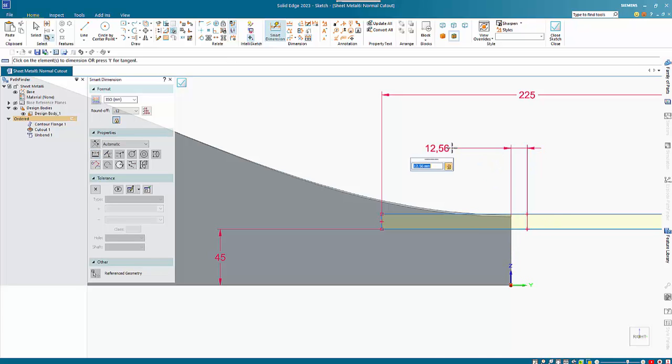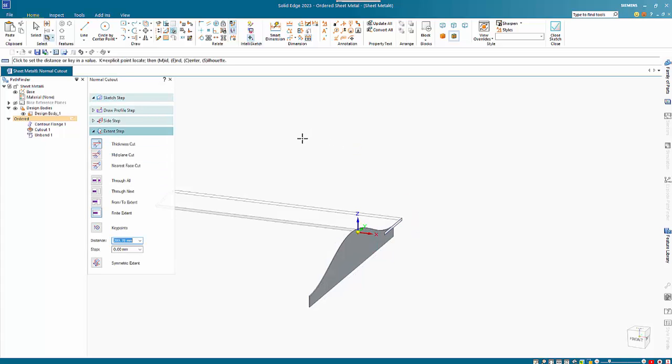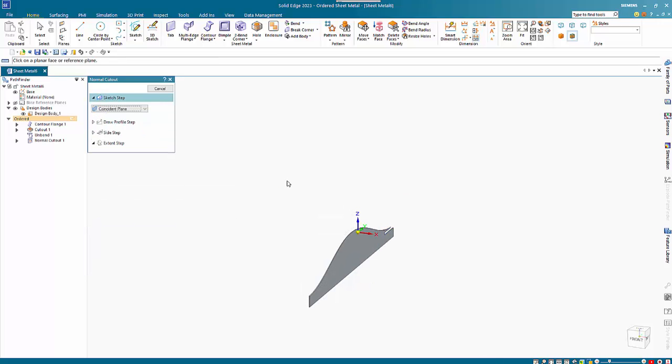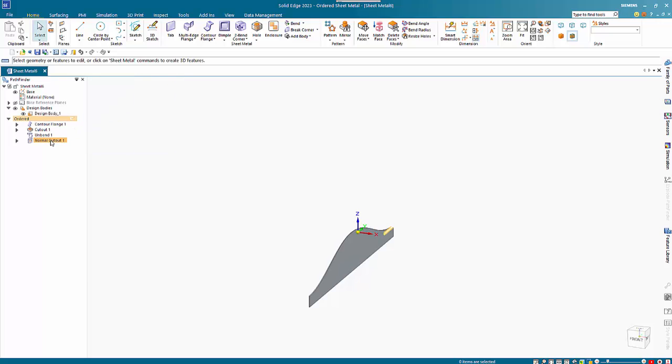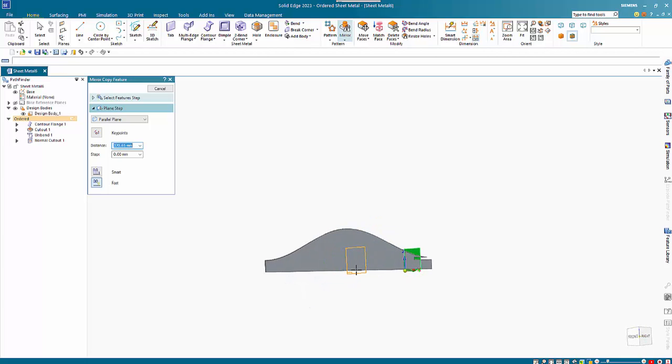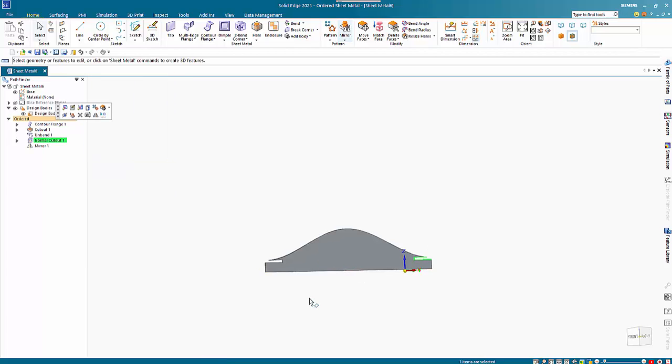I just want to bring that 0.5 off, which is that original offset I had, and that will make it 2.25 across the slot. I'll make this through all in that direction. Then I can select this cutout, mirror it, and I want to use a parallel plane. With the right key points I should be able to get a midpoint in here, and that gives me my cutout at both ends.